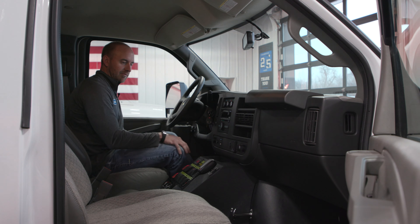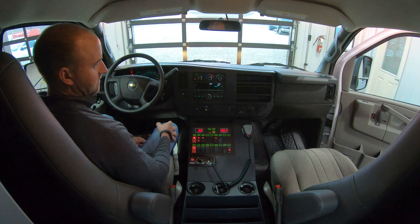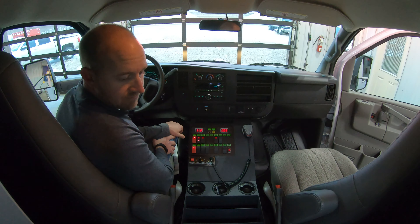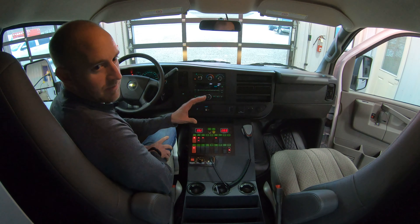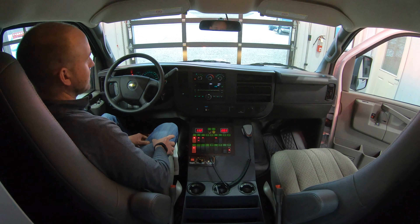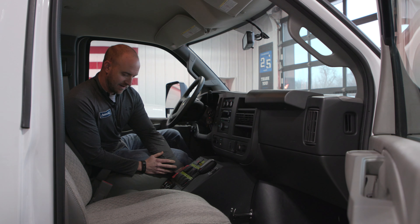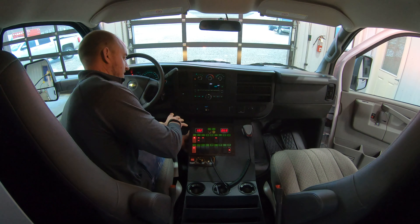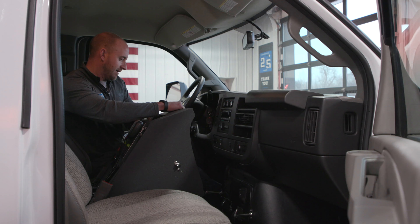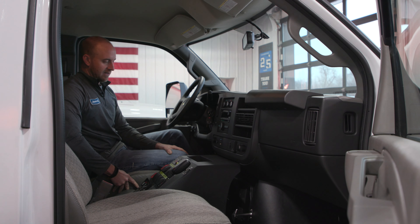Also have a nice recessed compartment up here for pens, phone, or whatever else you may have. The chassis has got a USB, 12-volt, and a 120-volt outlet also in here. This is a walk-through to the back module — a nice big open module — and actually has a door you can close if you'd like with a slider window, so kind of the best of both worlds. Also, with our custom center console, the way we do our wiring is there are no wires running from the front to the back. You unclip two clips, pull the whole console out and up, and then you've got access to your dog house.